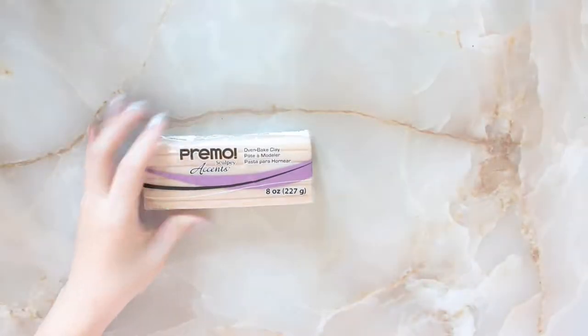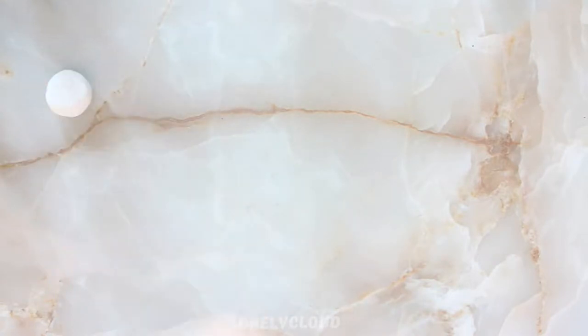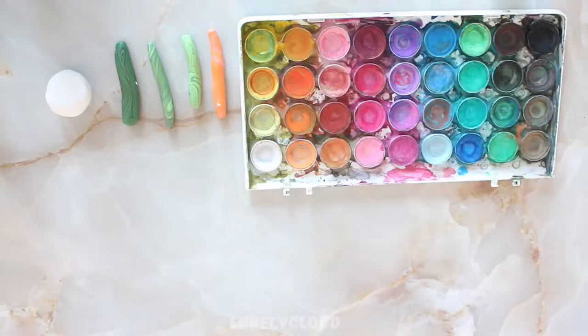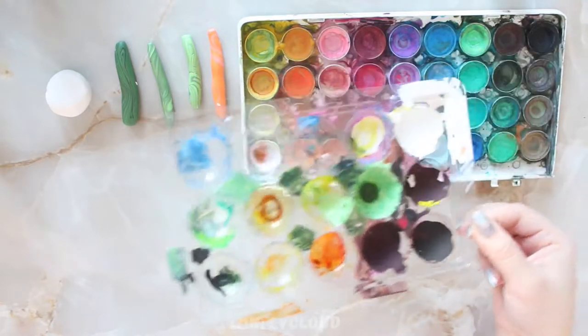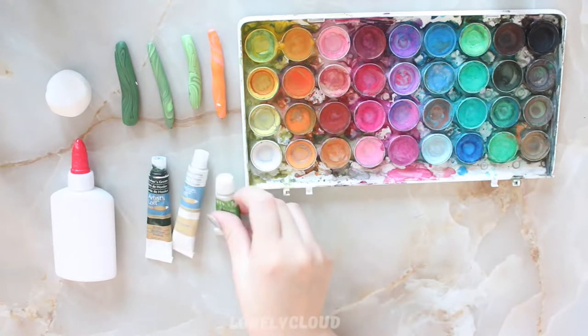Let's get started with some polymer clay. I'm using Primo and Sculpey. I mixed up the following colors — I'm not going to teach you about color theory. You're also going to need some watercolors. I have a plastic thingy that I use as my palette, white glue, acrylic paint. I also have some gouache.